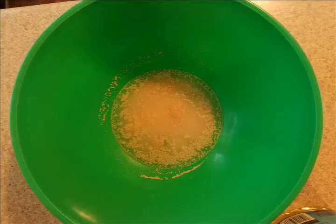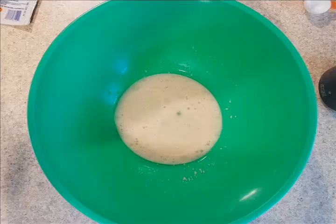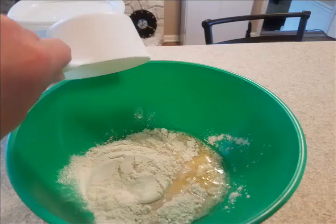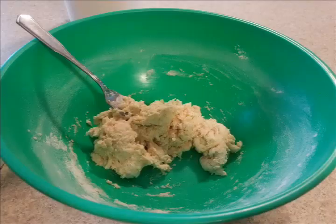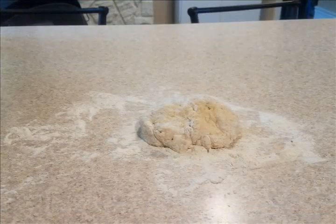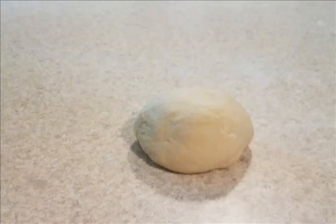First, get a good-sized bowl and dissolve the yeast in warm water. Next, add oil and sugar and let stand for five minutes. Add the egg, salt, and enough flour to form a soft dough — I would start with about three cups. Turn it out onto a floured surface and knead until smooth and elastic, about three to five minutes.